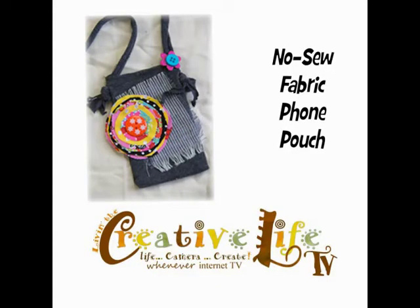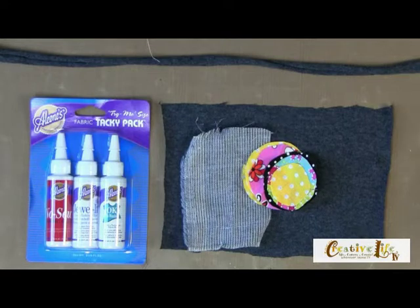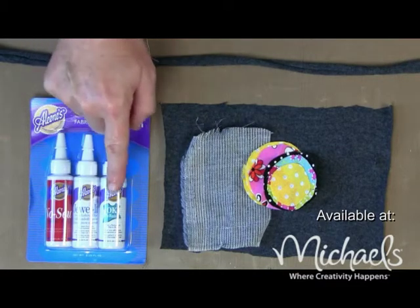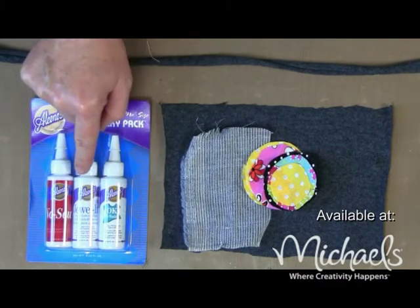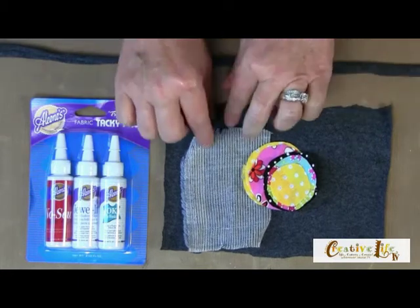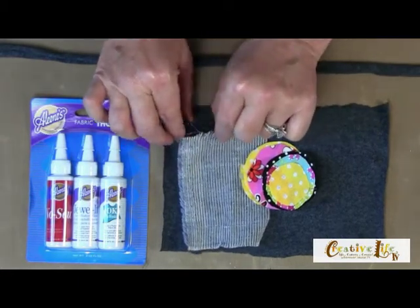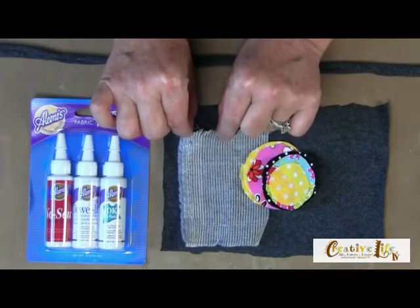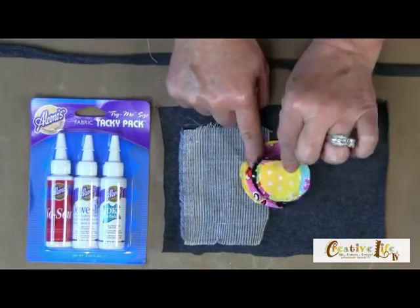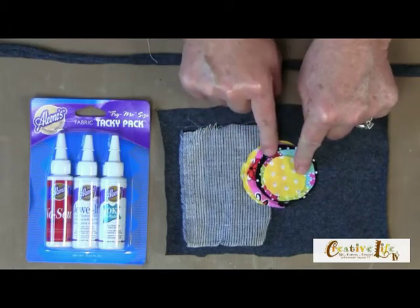The first project is a no-sew project — I love no-sew projects, especially when they're easy. We're going to create this really cool foam pouch. We'll be using the Aleene's Fabric Tacky Pack, specifically the OK to Wash It and the Jewel It glues. You're going to need some t-shirt material, a swatch of extra fabric — something thin that frays is great — and several colors of accent printed fabrics cut out into circles that graduate from larger to smaller.